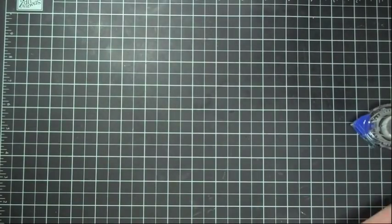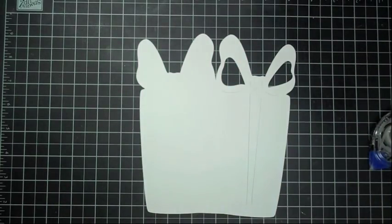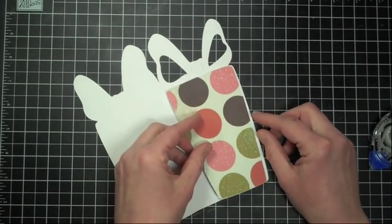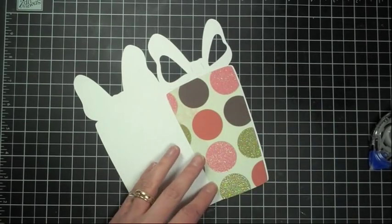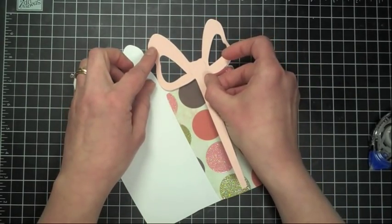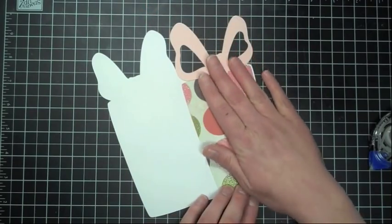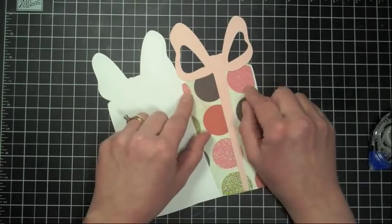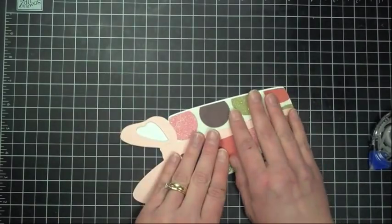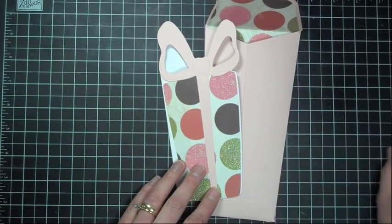Now we're going to go ahead and put our card together. I just cut the card in basic white card stock, and I used the icon feature for the bottom half of our present. I also used the icon feature for the bow. You can also cut out the phrases — there's a tag you can cut out, and there are also little curly cues you can cut out for the ribbon on your bow. So that's really the basics of this card. And there's our envelope.